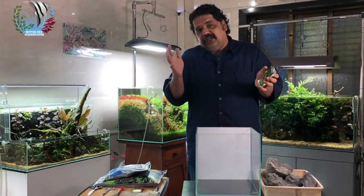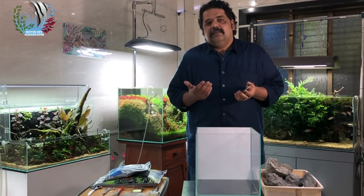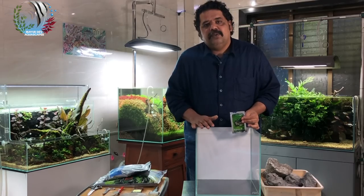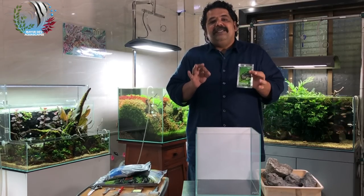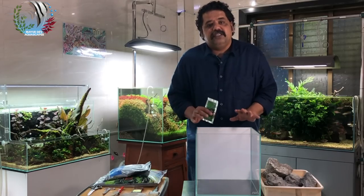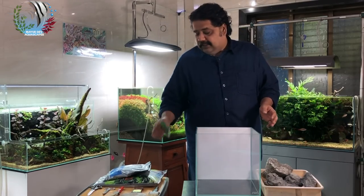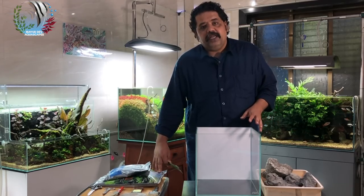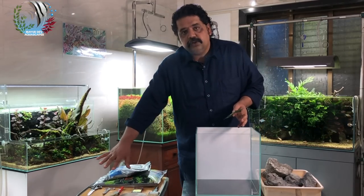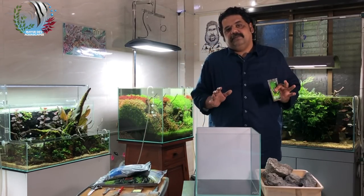The knowledge that you need, you get from different people and by experience. Implementation is what we are going to do now — this is the implementation stage. We've got everything ready: the aquarium, the stones, bacteria, power sand, soil, all the tools we need, and we're going to start.